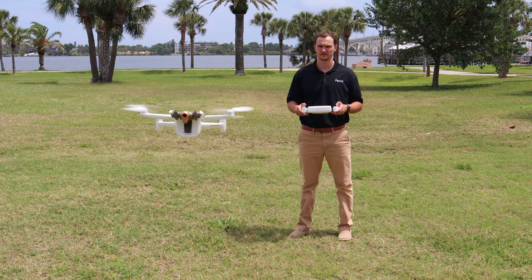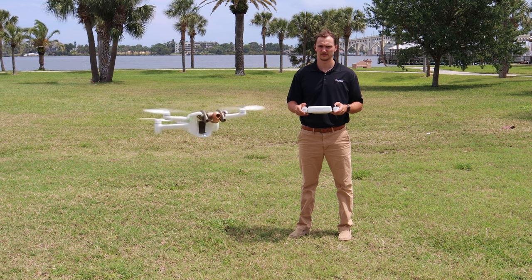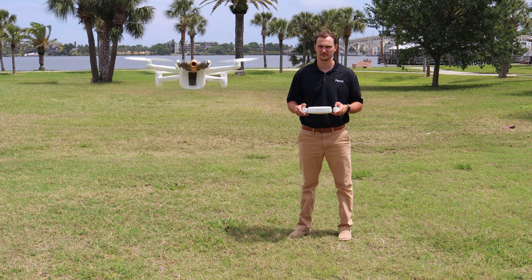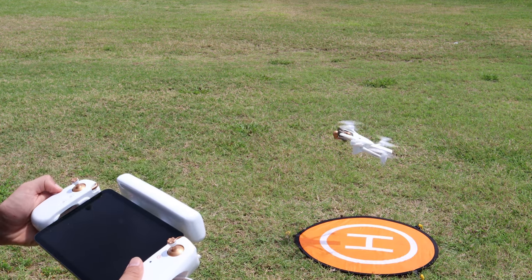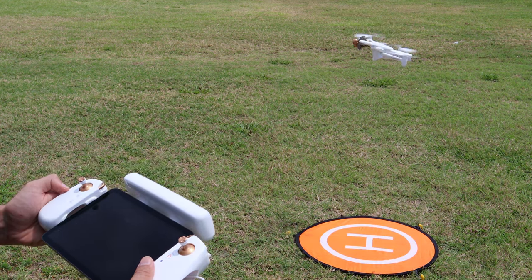Let's quickly talk about the safety features associated with the takeoff button. If the button is pressed by accident, you can press it again to cancel the takeoff. Likewise, if it's pressed in flight by accident, you can press it again to abort the landing and return to your position.